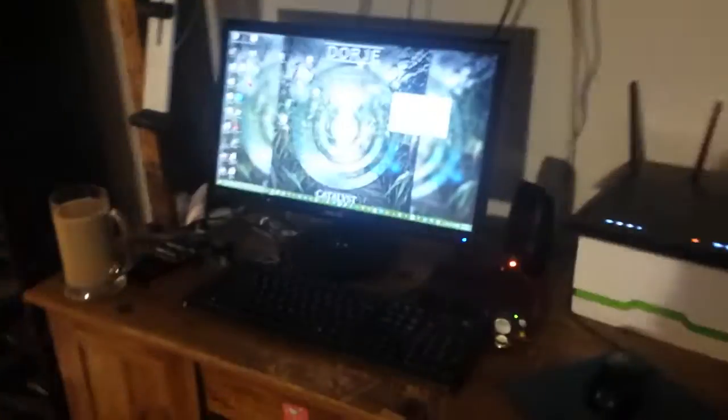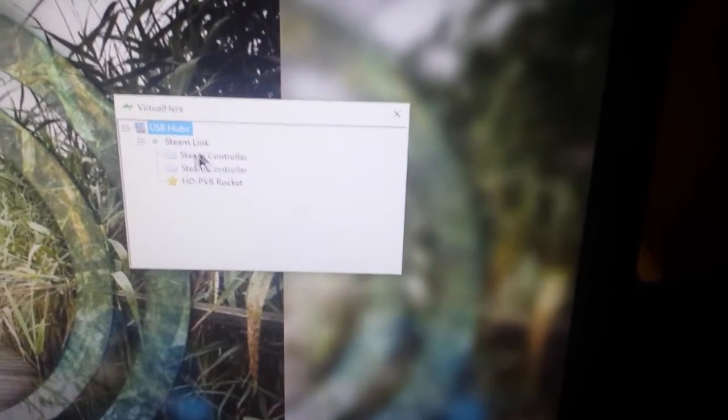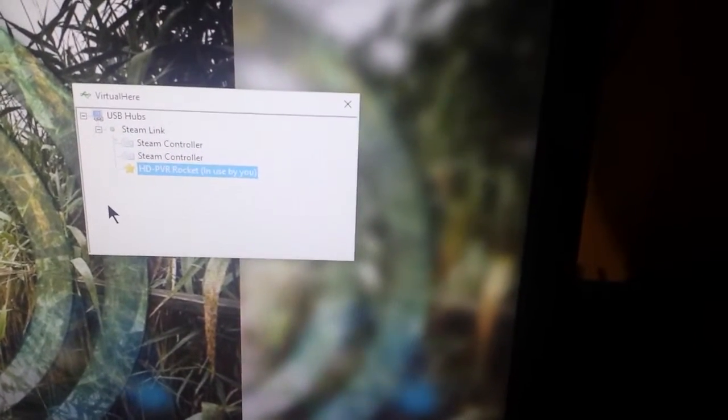This is the HopHog HD PVR Rocket, and I plug that into the Steam Link, and I can actually pull up the video from that using this software here on my computer - Virtual Here, which is right here. Get that to focus. And I can connect - here we have it right here. This is everything that's connected to the Steam Link; it finds it over your network. And I can actually connect to the HD PVR like that.